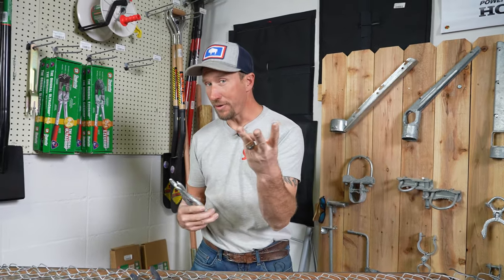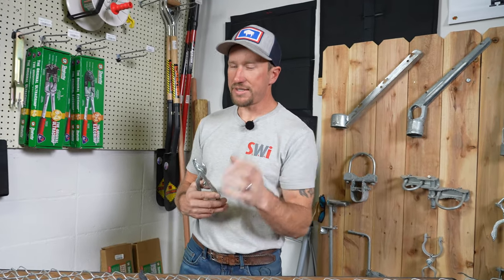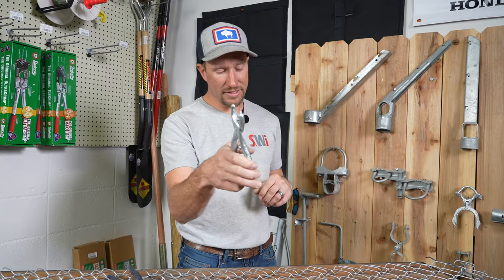You can cut them off with a grinder with a cutoff wheel, or with a pair of bolt cutters. Bolt cutters are usually pretty safe — there are no sparks or anything. I would recommend bolt cutters; that's the easiest way.